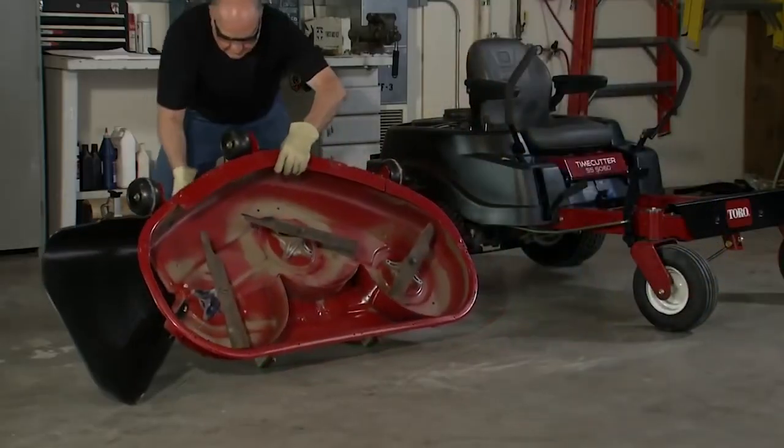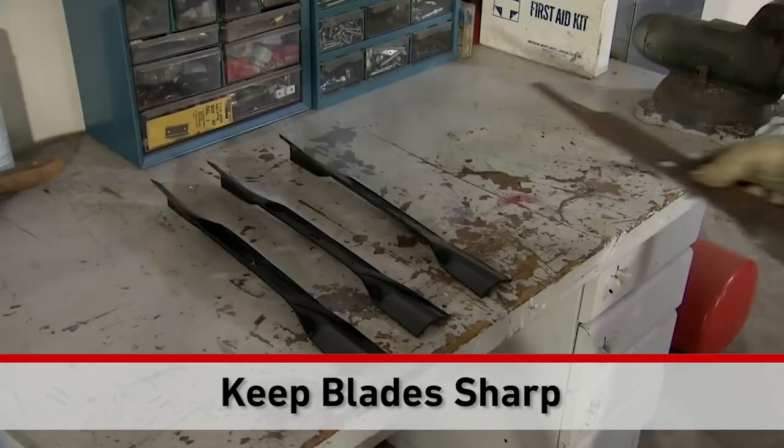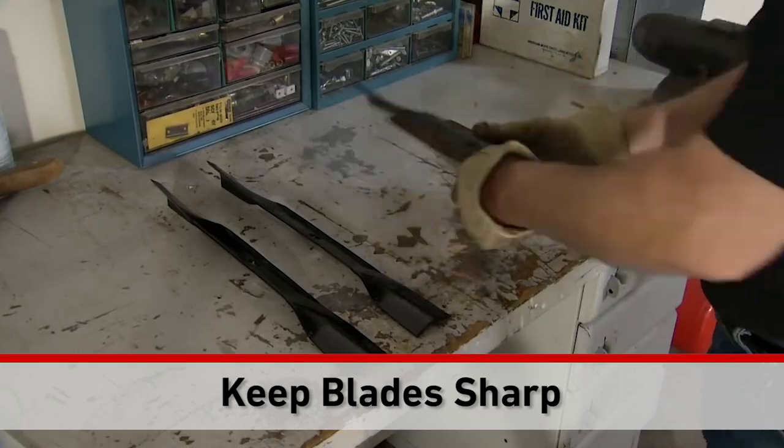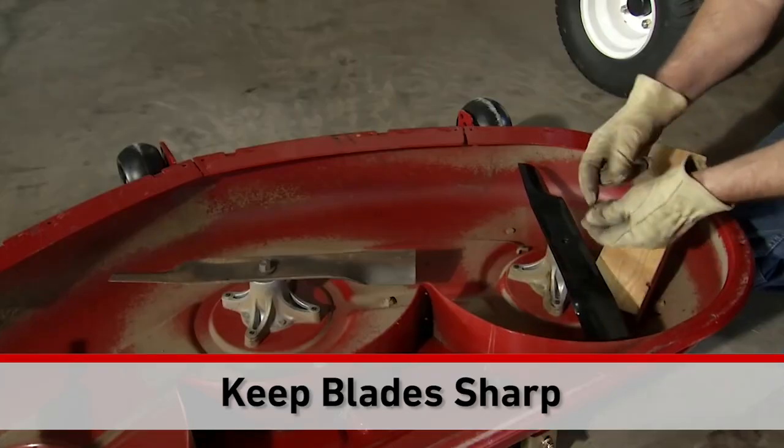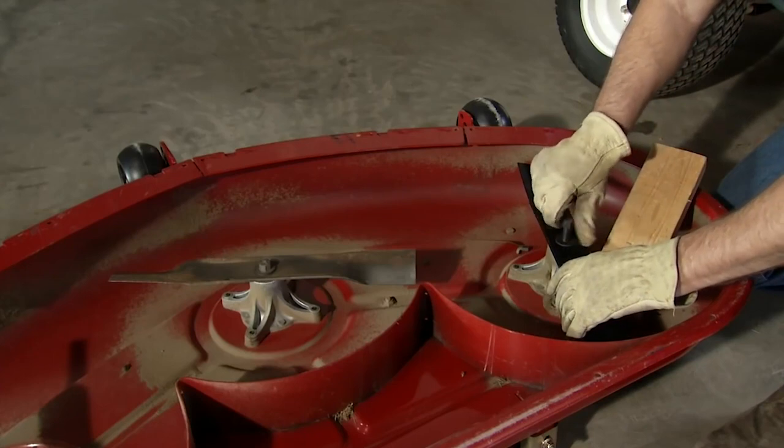Another key to a great cut: keep your blades sharp, or replace them as needed. If you have the proper tools, you can do this yourself, or your Toro dealer can perform this service. Either way, sharp blades mean a nice, clean cut every time.